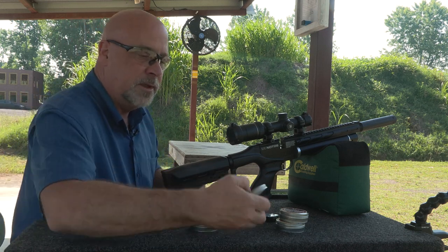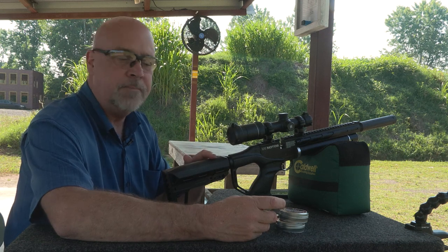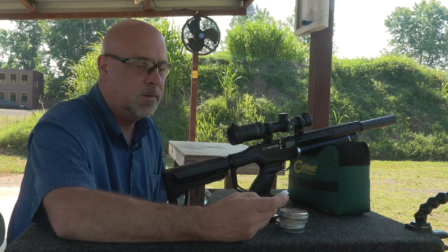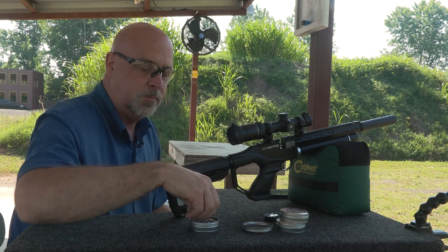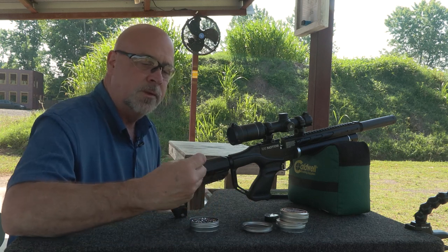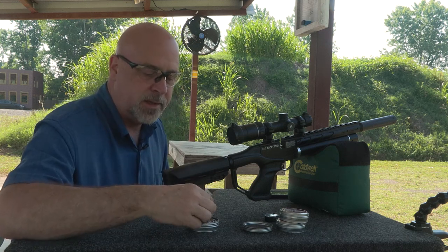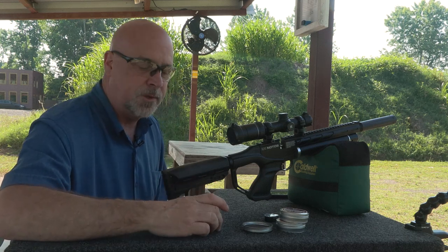The .22 caliber — I'm shooting the Notos today — and the .22 caliber is an 18.67 grain round tip pellet. They look really nice, they look clean. Just looking at them, I don't see any of the skirts that are messed up in the back.